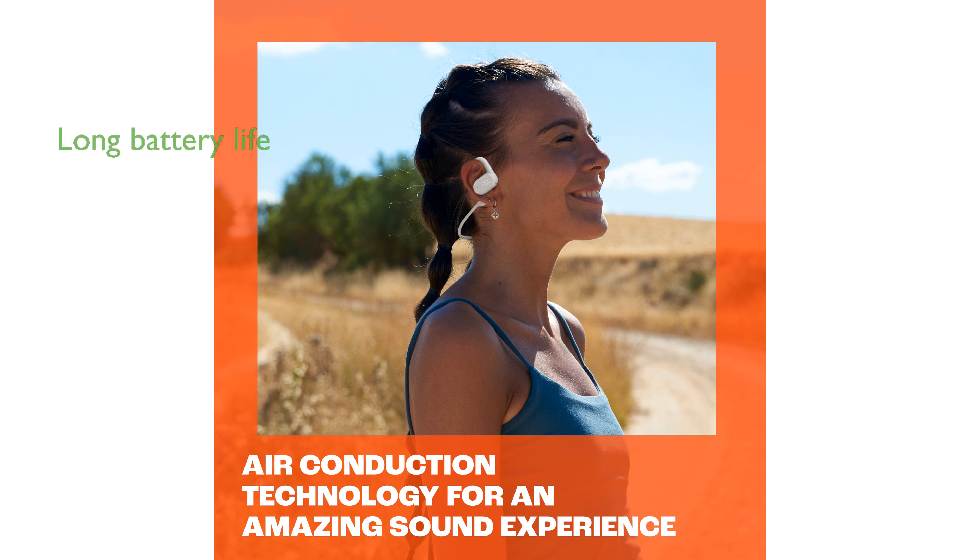Enjoy up to 24 hours of battery life, with a quick 15-minute charge offering an additional 4 hours of playback.